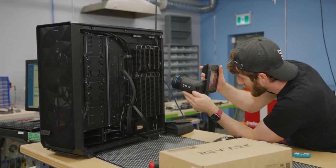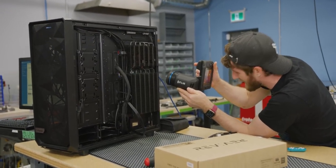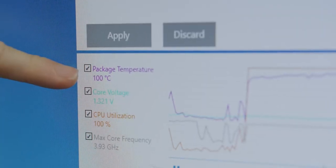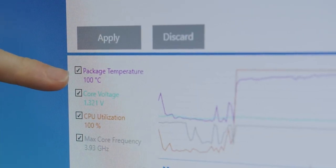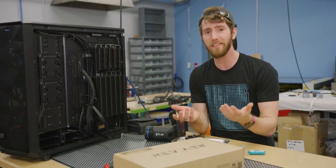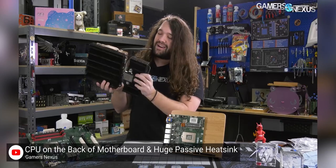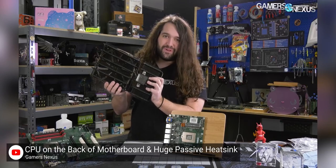We got turbo working and it can't do it — we managed to thermal throttle within about two or three minutes. But Anktek doesn't say you can do that. It's a pretty easy problem to solve if you want to throw a big 200mm fan on here, but Steve from Gamers Nexus already did that. We have other ideas.